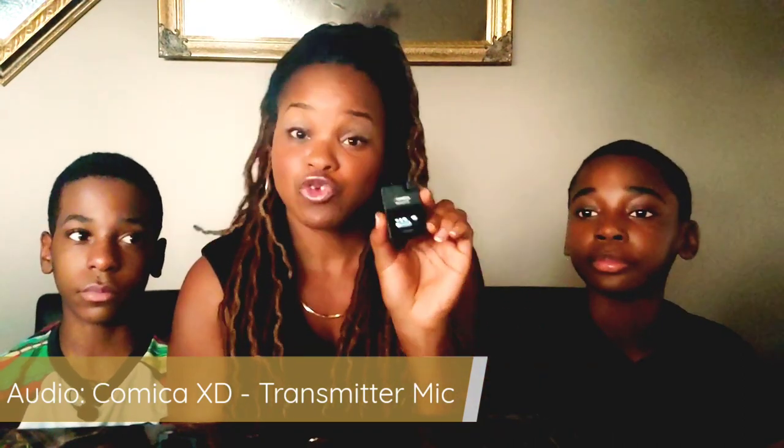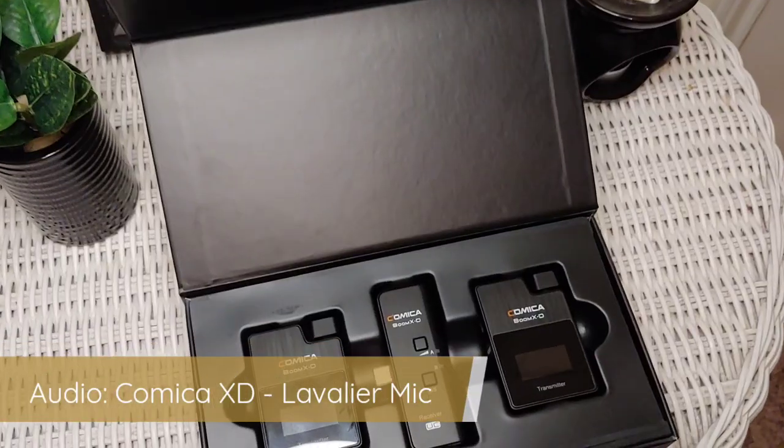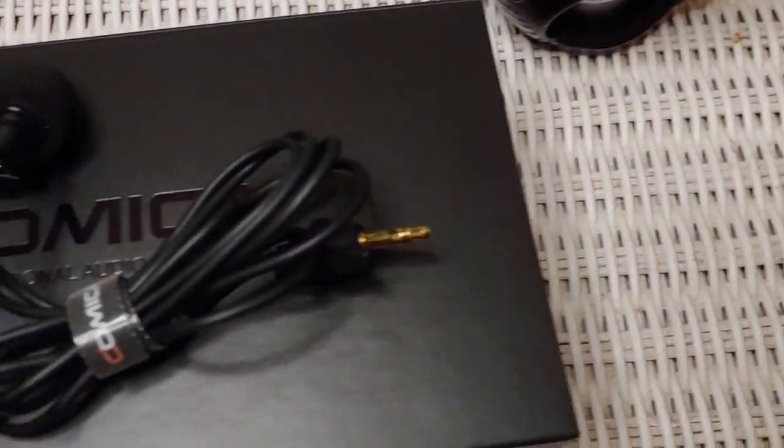This entire time you've been listening to us through the Comica XD transmitter — we are not plugged into the lavalier microphones. So the next time you hear from us we'll all be plugged in. What you're hearing right now is me speaking from a louder voice but being picked up by the lavalier microphones. I really like the lavalier sound, so to me it's a plus. The question I started this video off with: is the Comica XD D2 the ultimate microphone for vlogging?